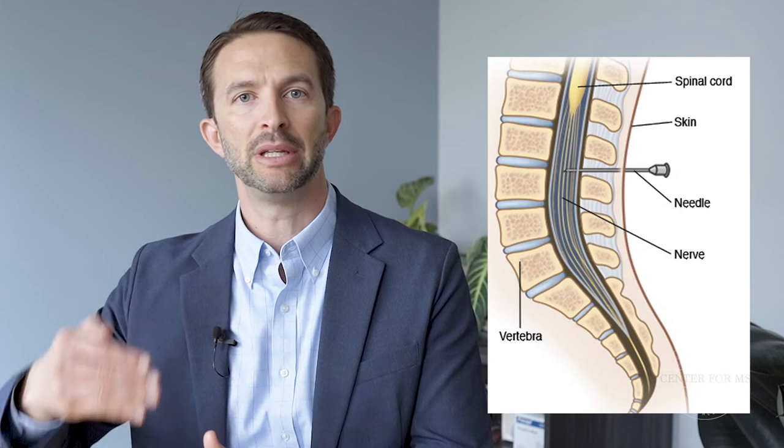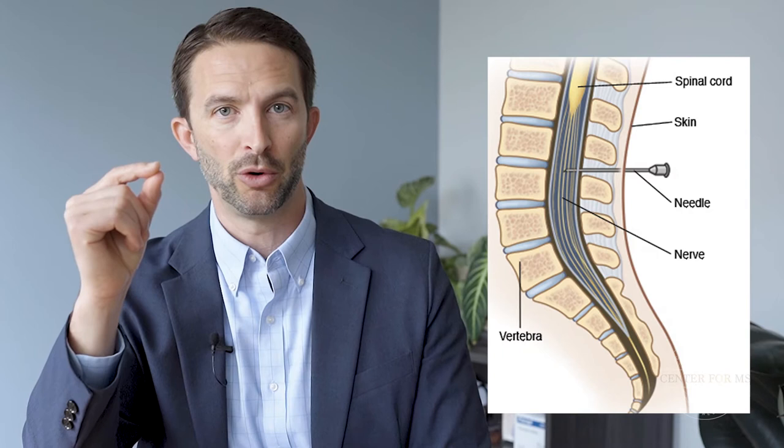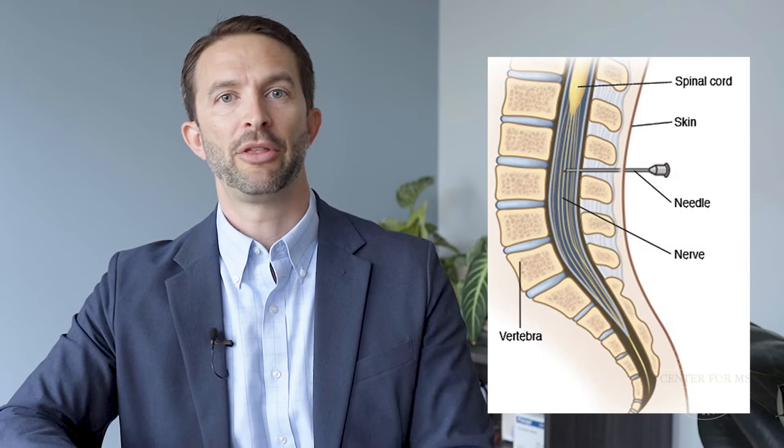This is our target. If you put a needle higher up in the spinal column, you might pierce the spinal cord with the needle, and that would not be good. That's why we go down low where there's nothing but little roots floating in the water.